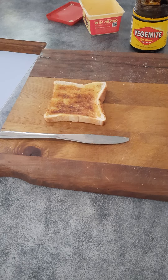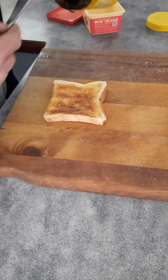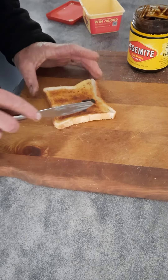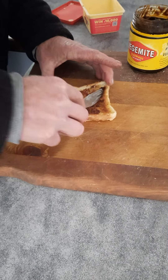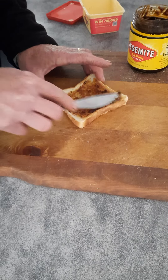You might just spread it a very, very little bit — very, very thinly — which is sort of difficult because it wants to come out thick.